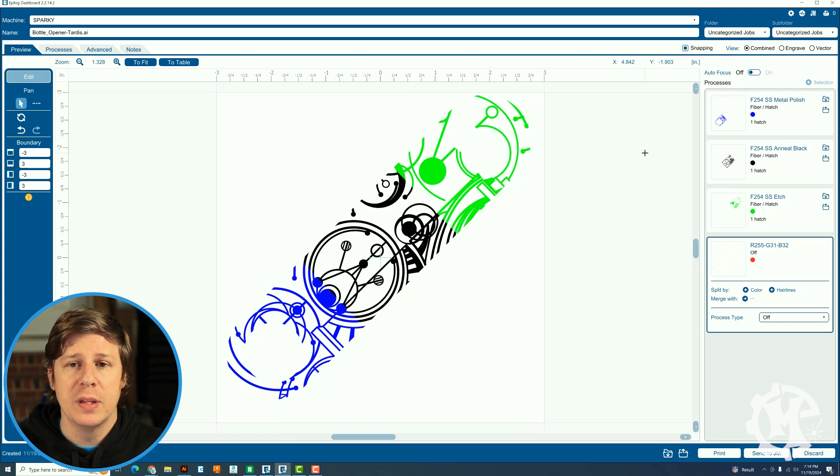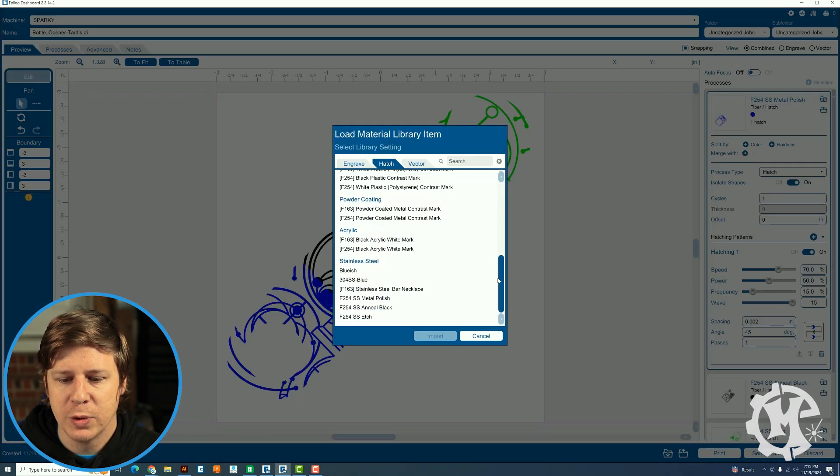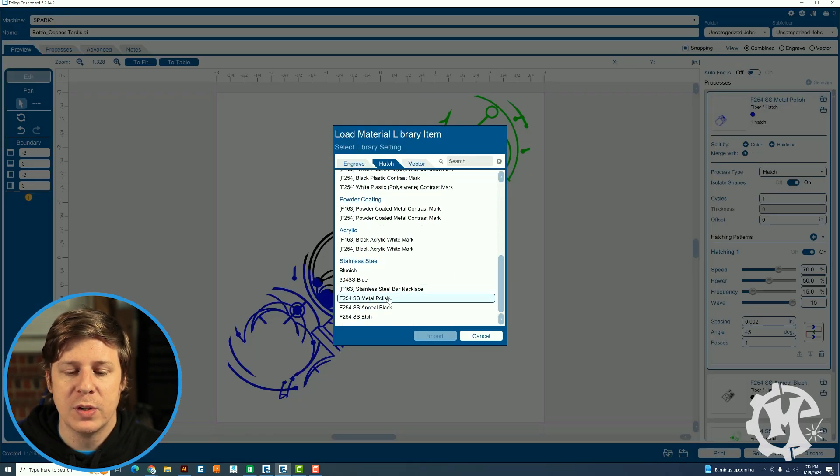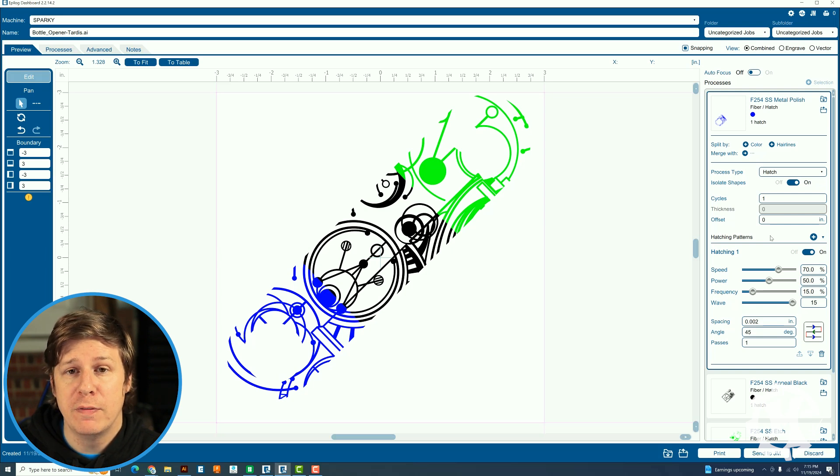For the blue polish setting, I go to import settings and I already have the F254 stainless steel metal polish saved — the 254 indicates which lens I'm using. The polish settings are: speed 70, power 50, frequency 15%, wave 15, spacing 0.002, and engraving at a 45-degree angle.